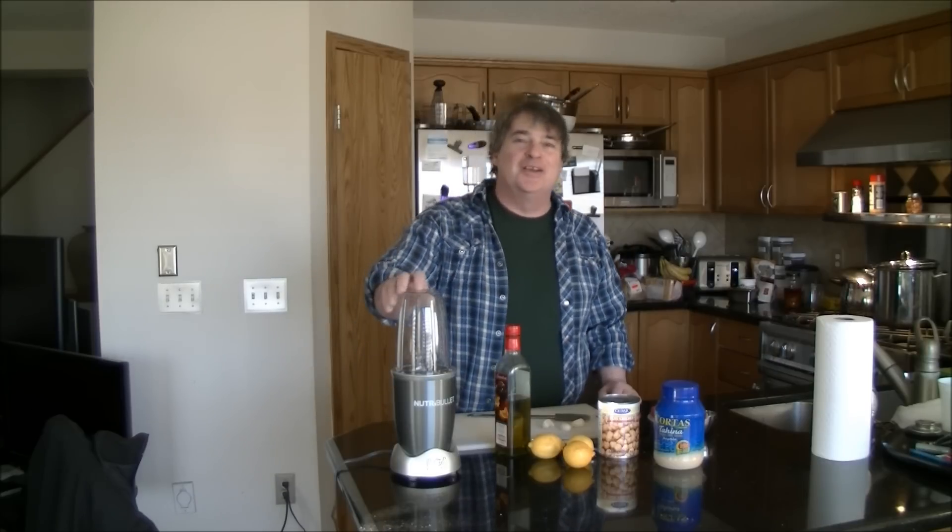Hey, good afternoon everybody. Today I'm going to show you how to make blender hummus. I really like hummus, and one of the reasons I decided to make this video is I walked into a store the other day and I could not believe they were actually charging seven or eight bucks for two cups of hummus. Once you know how to make this it's really fast. I did buy myself a toy — this is a really jacked-up blender. If you've got an ordinary blender it'll just take a little longer.